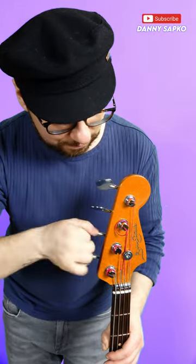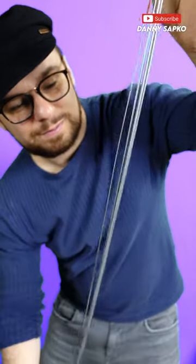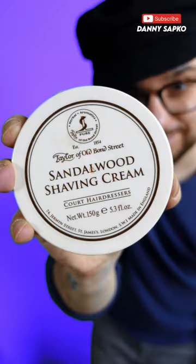Now let's deaden those strings. First job is to take them off, and then you're going to coat them in whatever moisturiser, body lotion and face creams you can find in your bathroom cupboard. Other brands are available.